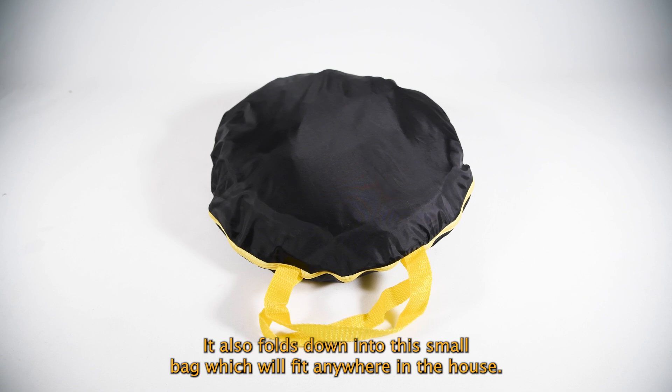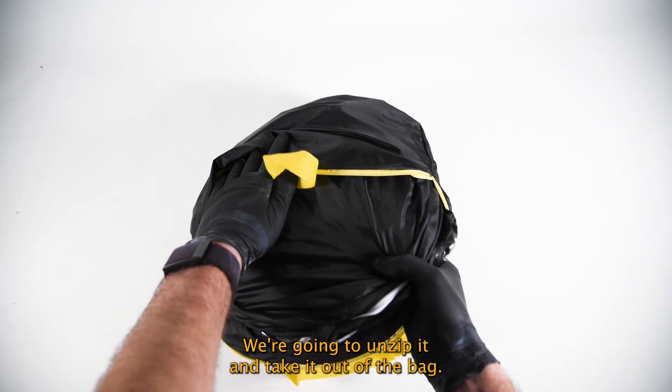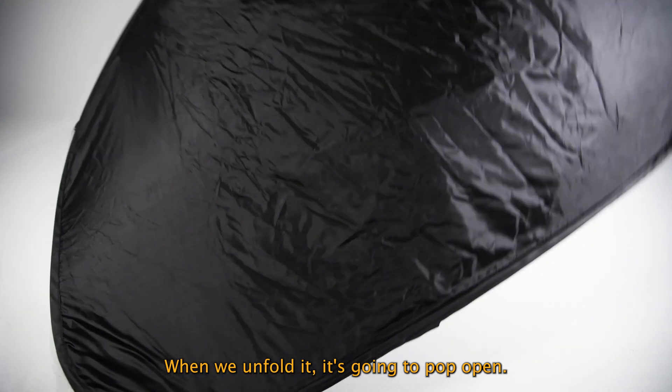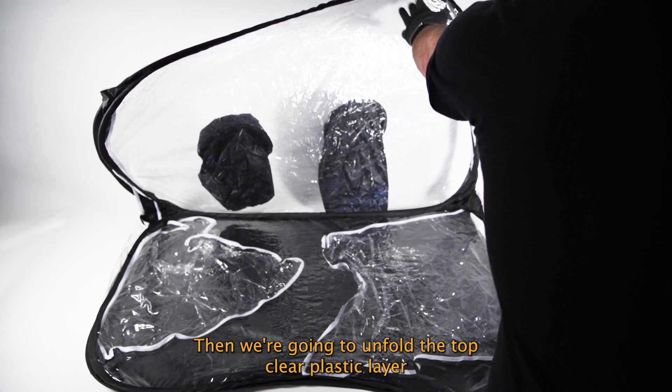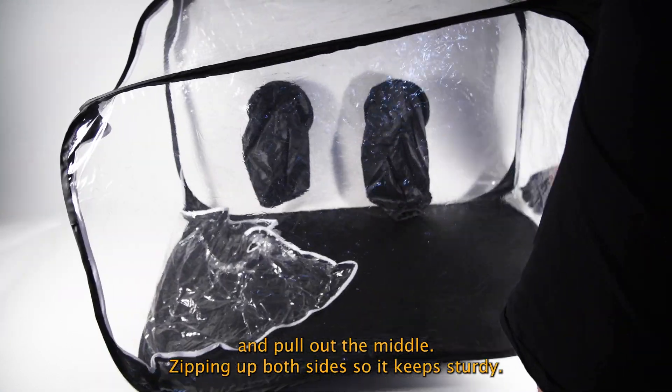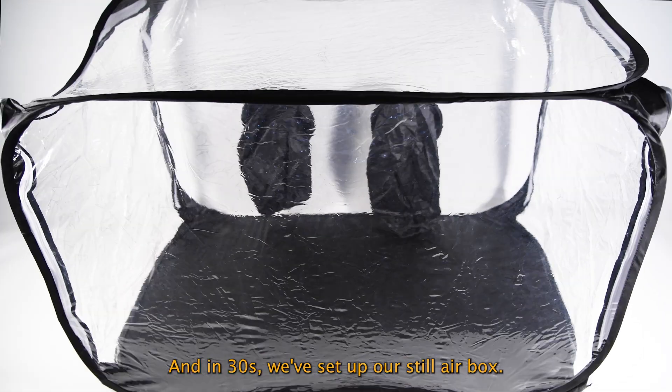It'll also fold down into this small bag which will fit anywhere in the house. We're going to unzip it and take it out of the bag. When we unfold it, it's going to pop open. Then we're going to unfold the top clear plastic layer and pull out the middle, zipping up both sides so it keeps sturdy. And in 30 seconds we've set up our Still Air Box.